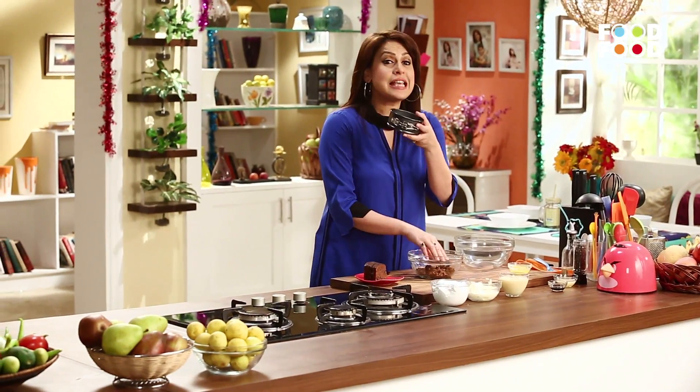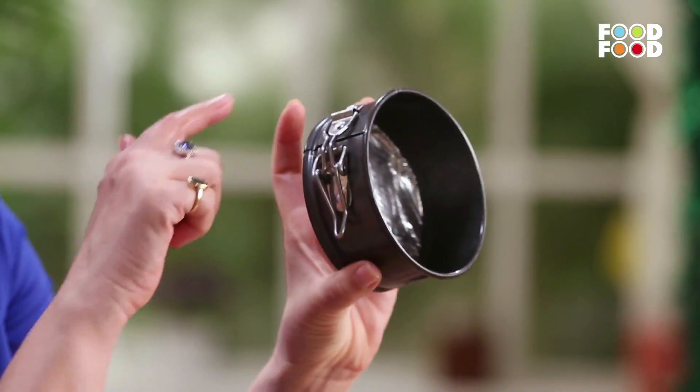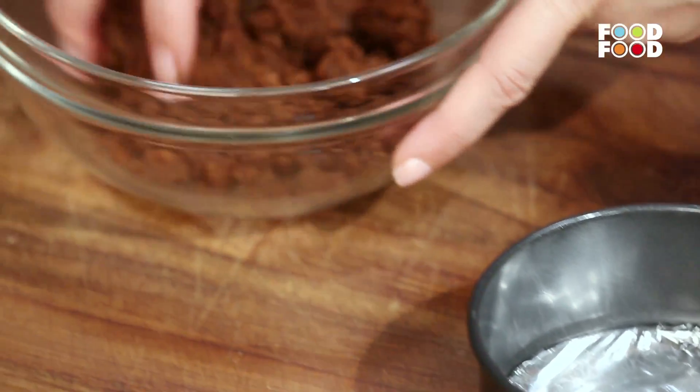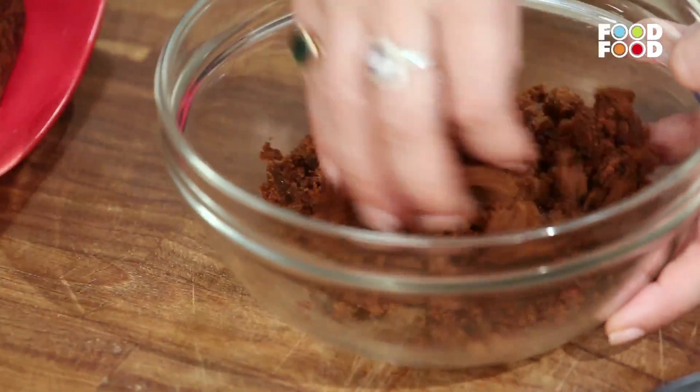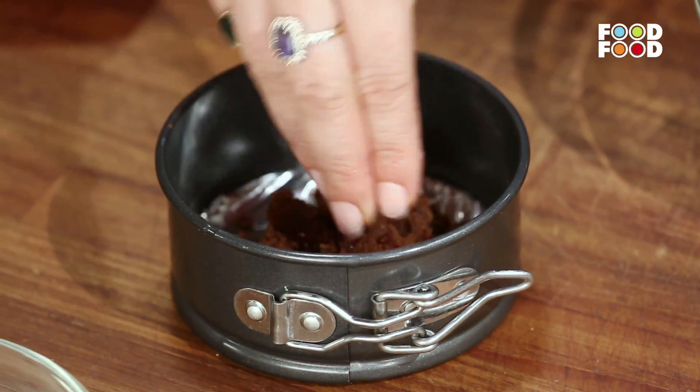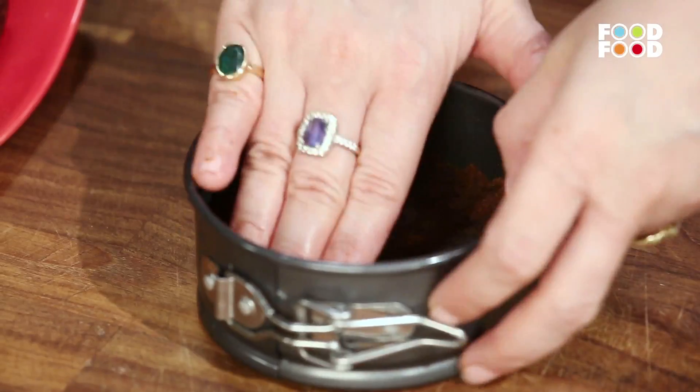Yeh hai ek cheesecake tin, jiske base ko maine pehle se silver foil ke saath cover kar diya hai. Toh chaliye ab yeh jo plum cake ka humne mixture prepare kiya hai, usse yahaan is tarah se hum base pehle laga denge. Is base ko hum smoothen kar denge, flat kar denge. Aur phir isse fridge mein rakh dungi thodi der ke liye, taaki yeh set ho jaye.